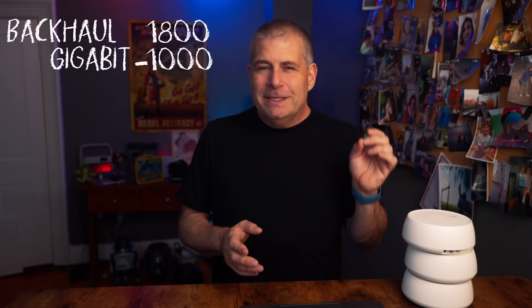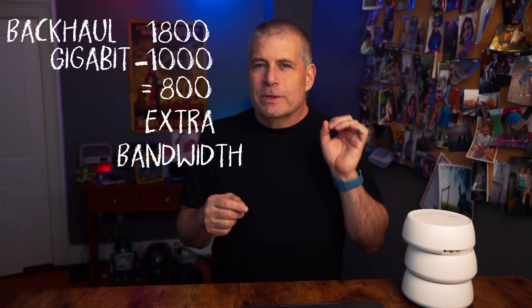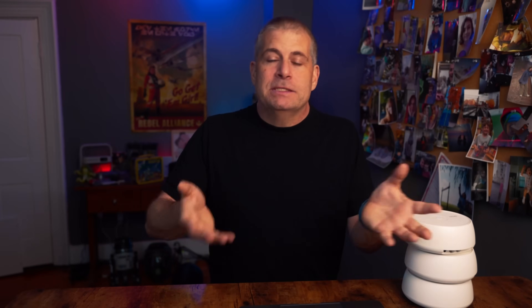Wi-Fi 6 improved that, but Wi-Fi 7 takes it to a whole other level. Wi-Fi 7 has a real-world speed of about 1.8 gigabits per second in just the backhaul alone — the spec is higher, but that's a good average. That means devices can talk to each other with almost twice the data transfer speed of your gigabit connection, so the full gigabit signal is available at each device. When your phone connects to those access points, it can get the whole internet connection, and so can dozens of other devices all at the same time.